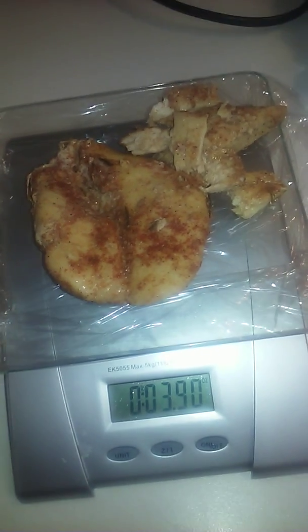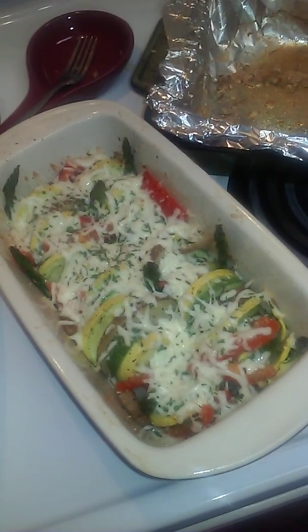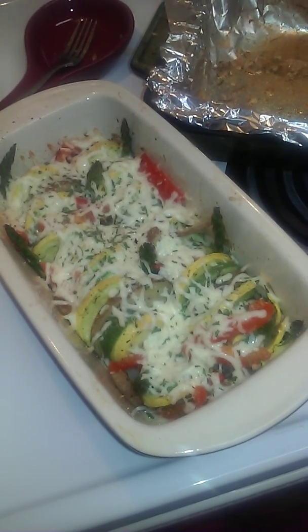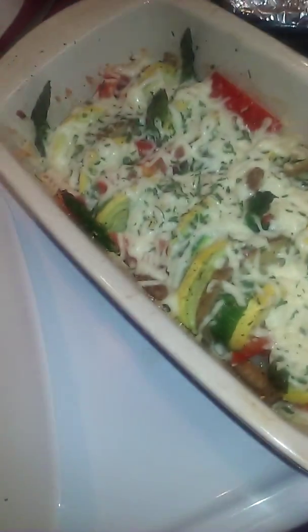Let's get my vegetable casserole out of the oven and dish that up. Here's my finished product — the vegetable casserole has zucchini, squash, potatoes, red bell peppers, onions, and asparagus. I put mozzarella cheese on top — only three ounces, which I did weigh on my scale. I also added seasoning; you can season it to your liking. I'm not going to weigh the vegetables out because there's no need — it's vegetables.